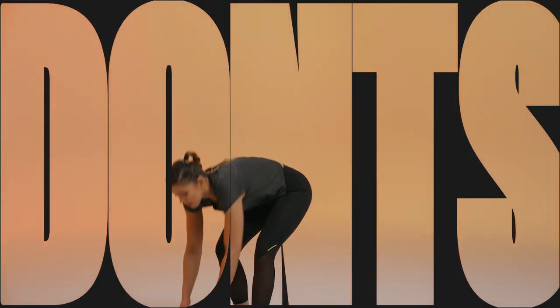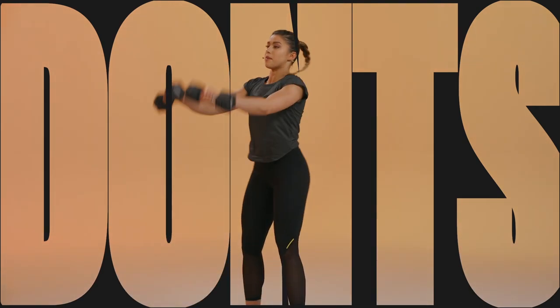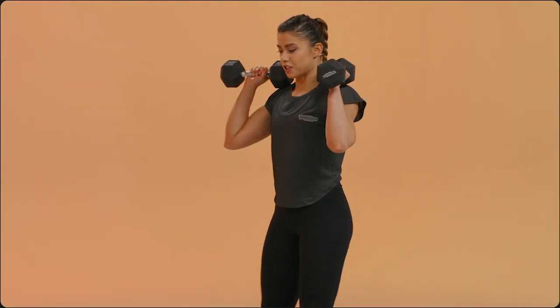One really common error that I see time and time again is how close people keep those dumbbells to the body. A lot of the time people swing them out. We are not working bicep curls today, we're working that triple extension. So keep them nice and close to the body.